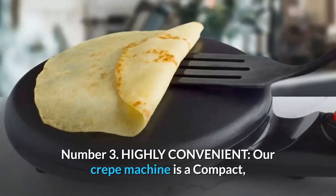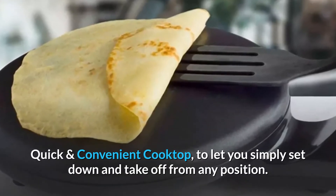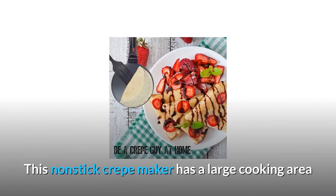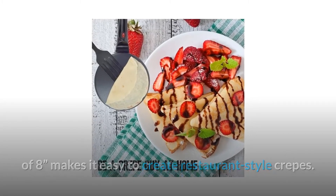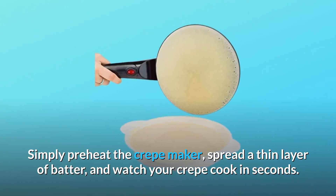Number 3: Highly Convenient. Our crepe machine is a compact, quick, and convenient cooktop that lets you simply set down and take off from any position. This non-stick crepe maker has a large cooking area of 8 inches, making it easy to create restaurant-style crepes. Simply preheat the crepe maker, spread a thin layer of batter, and watch your crepe cook in seconds.